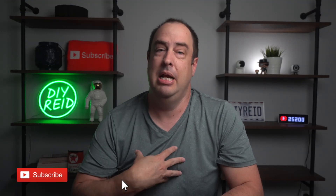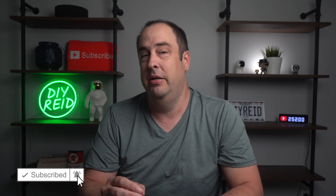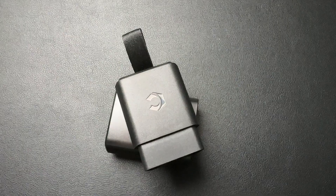What's up YouTube? Welcome back to DIY Reed. My name is Reed, and today we'll be diving into a gadget I didn't even know I needed until I had it — the Karista Evo.